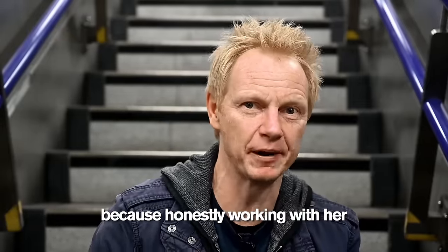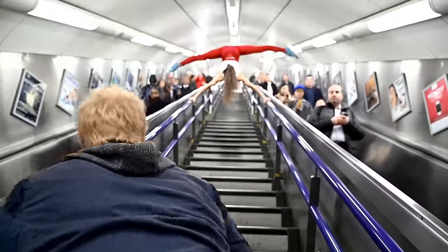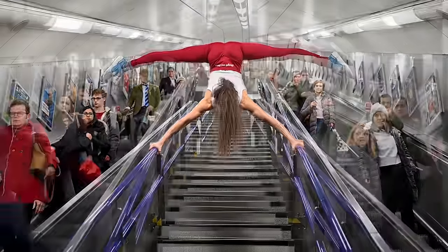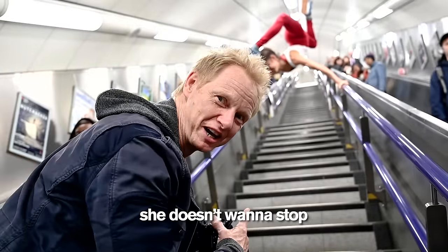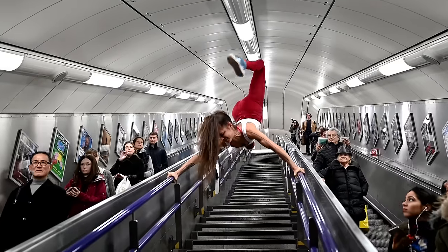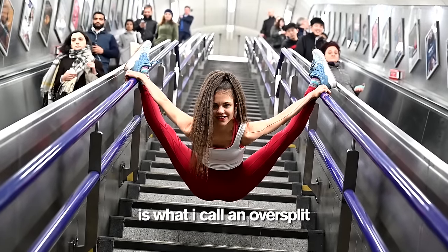I think we're going to start kind of easy here, because honestly working with her gives me heart palpitations. Left leg down. There. Perfect. Got it. Come on down. Did I tell you she's an adrenaline junkie? She doesn't want to stop. Do you want to come down or do you want to just chill for a while? That, folks, is what I call an over split.